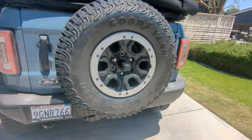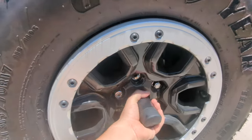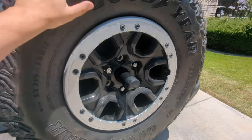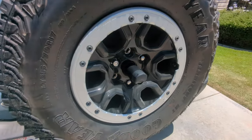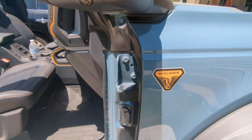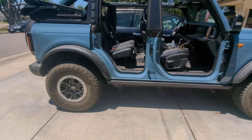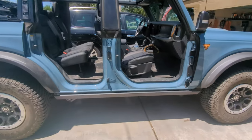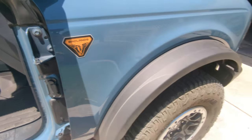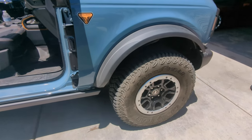If you're interested in getting a tire cover for your rear spare to protect it from the elements, make sure you get one with the hole if you have the rear camera, which pretty much everybody does. Otherwise you're not going to have it work or you'll be cutting a hole through it. Also, with the Badlands and the Sasquatch and the 2.7-liter, you get the bigger engine but you also get the 4.7 gear ratio, which only comes from the factory on the Sasquatch. If you don't do the Sasquatch and want to put 37-inch or bigger tires on, you're going to have to do something about the gearing.